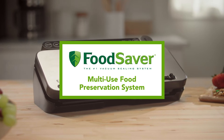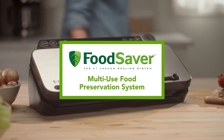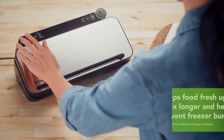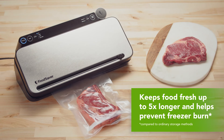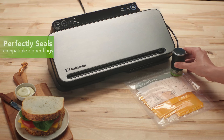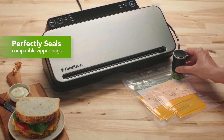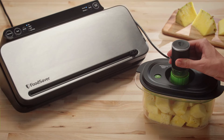Introducing the FoodSaver Multi-Use Food Preservation System, our most versatile vacuum sealer yet. The Multi-Use Food Preservation System keeps food fresh for up to five times longer. It gives you so many ways to vacuum seal, with a built-in handheld sealer that works with zipper bags and containers.